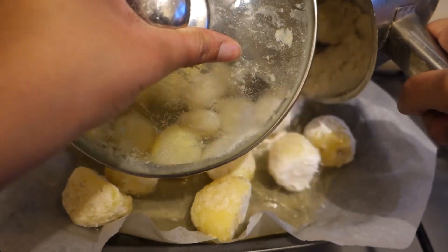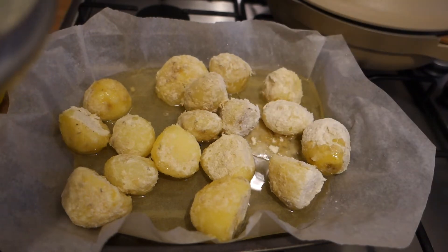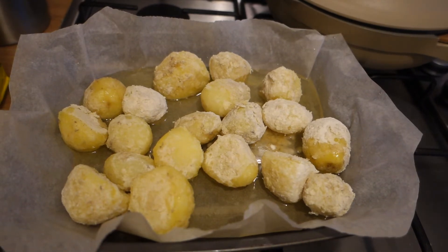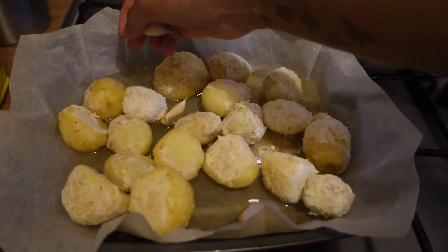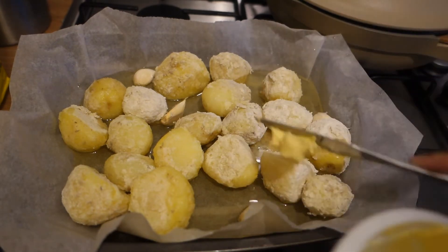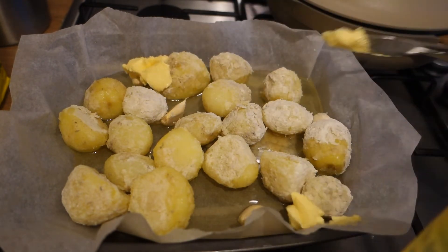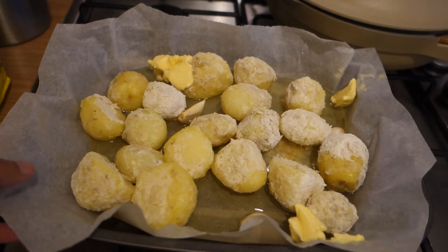Get your oil nice and hot, then add your potatoes to the hot oil — you can use the pot as a shield. Be careful not to add any of the flour residue. Then add some unpeeled garlic cloves — keep the skin on. Also add some fresh rosemary and butter, which gives more flavour. Then put this in the oven for about 30 minutes at 200 degrees Celsius.